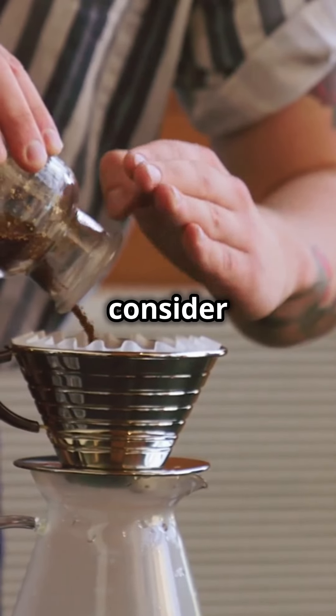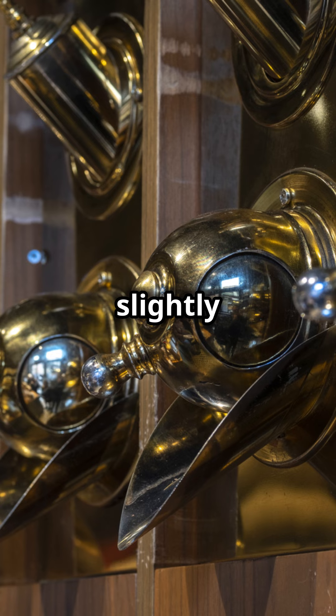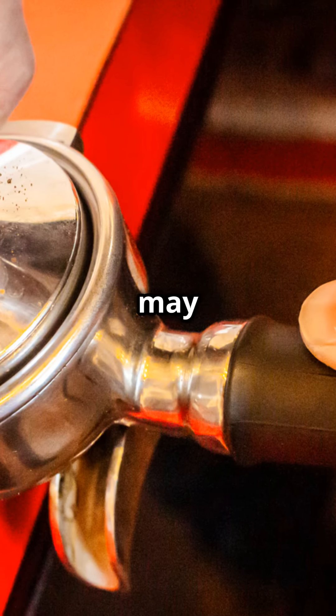Lastly, consider the grind size of your coffee. Finer grinds require slightly lower temperatures to avoid over-extraction, while coarser grinds may benefit from higher temperatures within the optimal range.